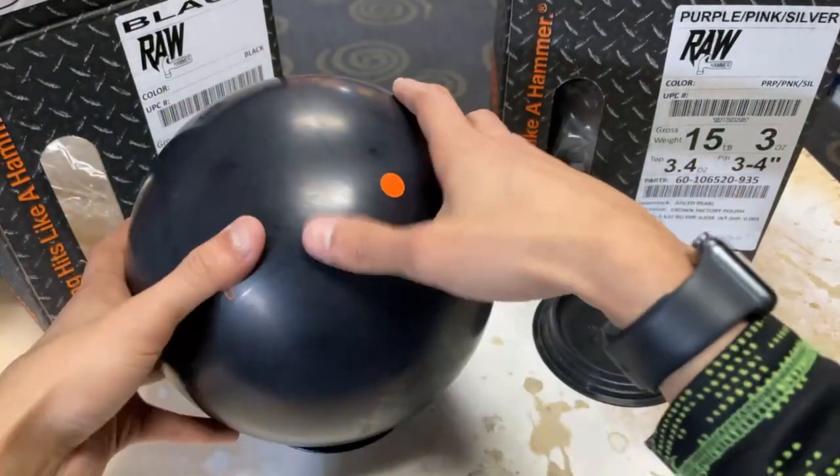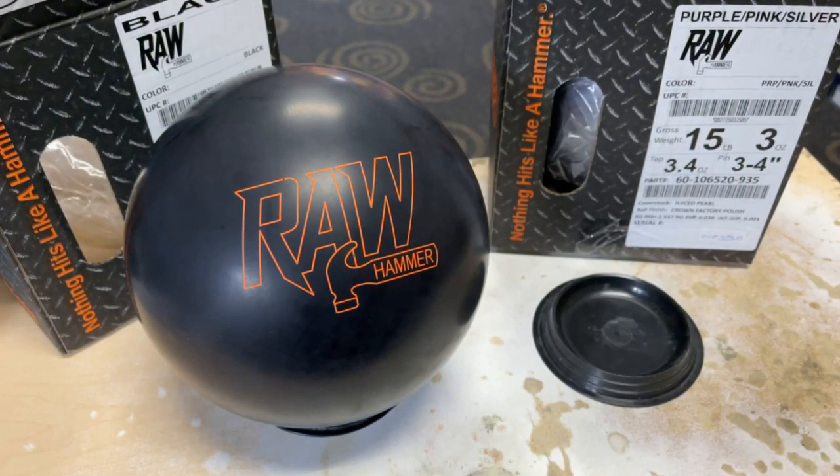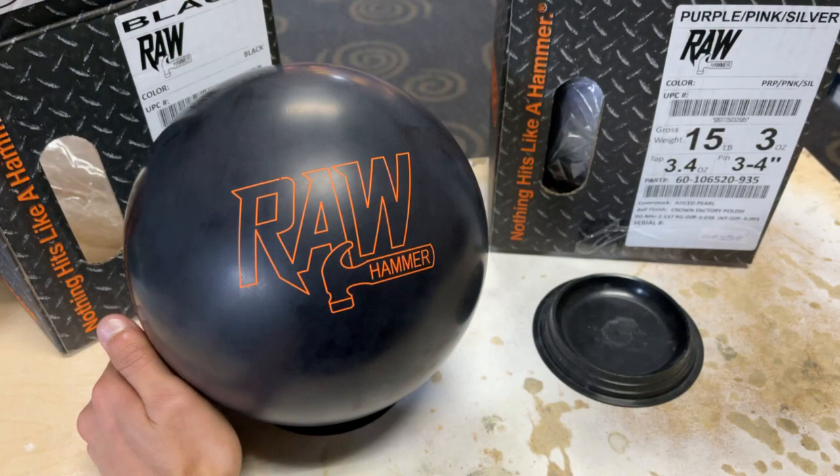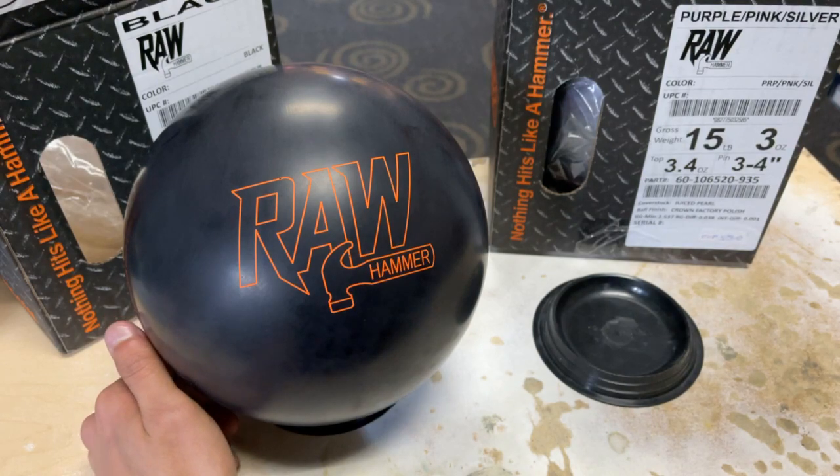Nice long pin — I like that. This ball is in the lower mid-performance range for the Hammer line. It's the new Raw Hammer Core, which is a symmetric core with the Juiced Solid coverstock, finished off at 500, 1500, and 3,000 Siaair. The description that Hammer puts out is for medium oil conditions, so you'll probably see this more on house shots.